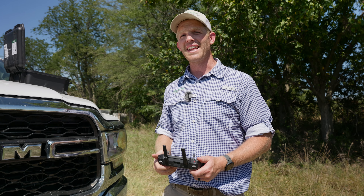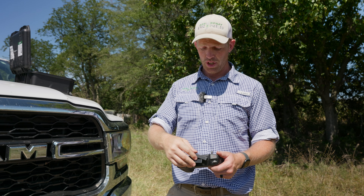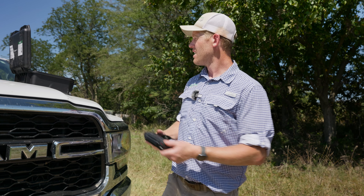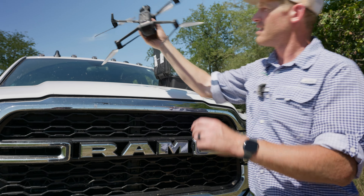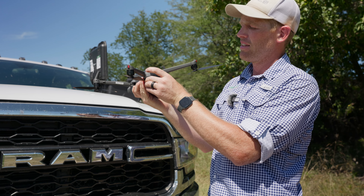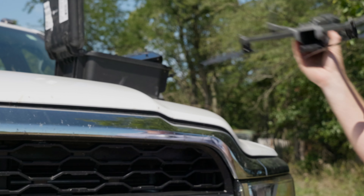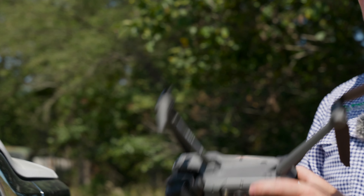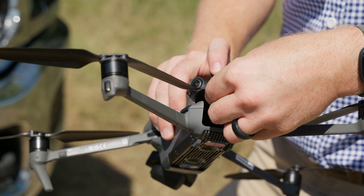The Mavic made it back — it landed on the hood of the truck by itself. Now we're just going to shut down our remote, shut down our drone, and pull our battery out once it's shut down. Then we can take the card out. It saves all the pictures on the SD card right on the back. We're going to take this card, hop in the truck, grab my laptop, and start processing and making our map.